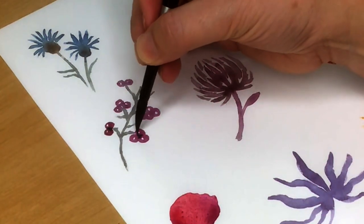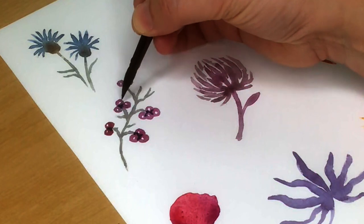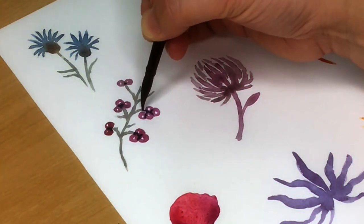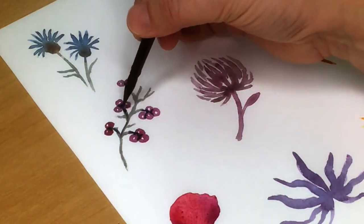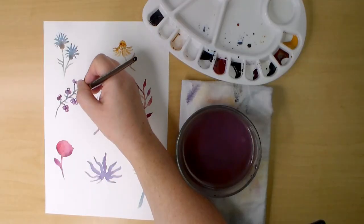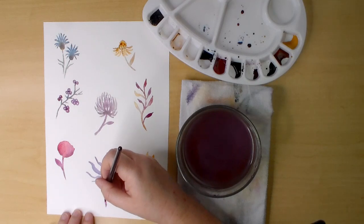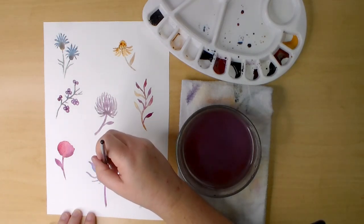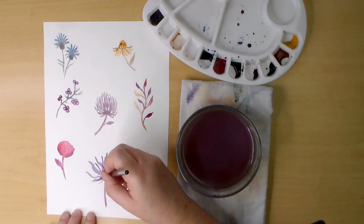Going back to the berries, I wanted to add some dimension, so I'm using indigo to paint the centers of the berry clusters and darkening the stem a little bit. Then down to the made-up flower — I'm using a magenta mix to go over, around, and between the original petals. This gives it some dimension and makes the petals look more delicate and transparent.